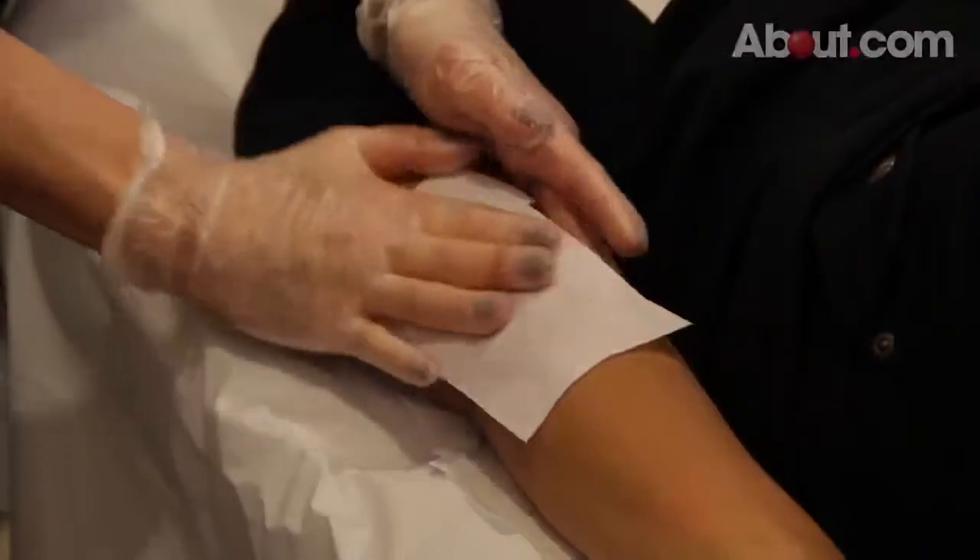Hello, I'm Janae Lima from Jara's Waxing Salon in New Jersey. I'm here for About.com to explain the waxing hair removal technique.